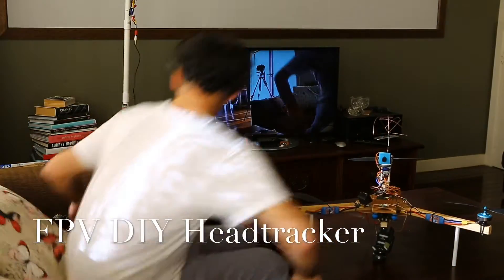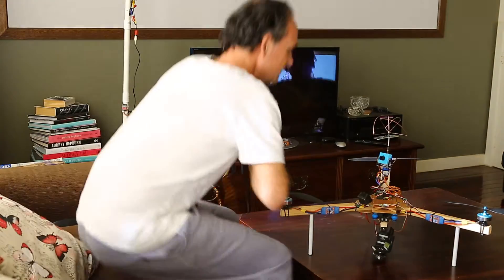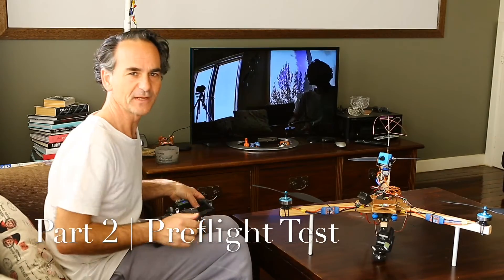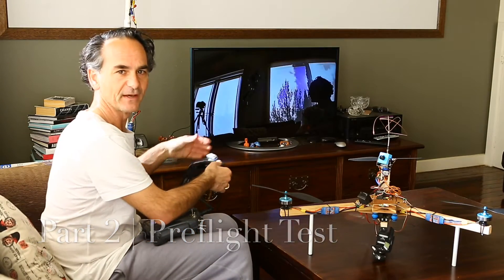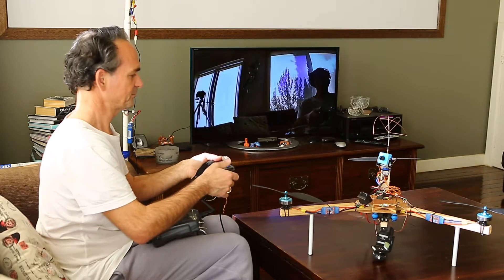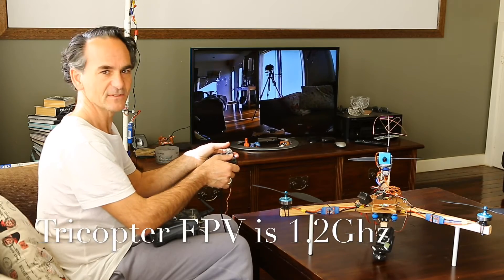I just thought I'd quickly run you through the head tracker while I had it all connected. It's almost ready to go on the tricopter, so just give you a quick rundown of how it's gonna work. I'll just reset it, and that points the camera to the front.